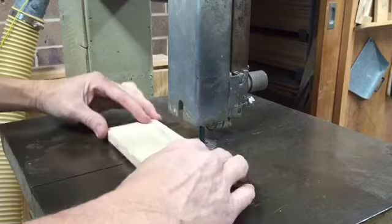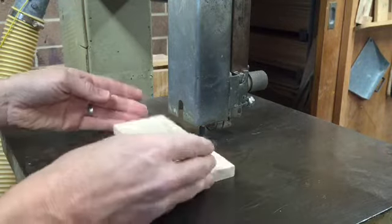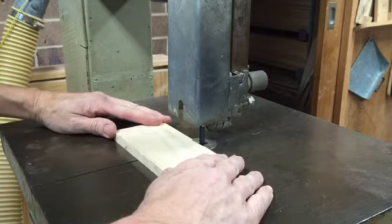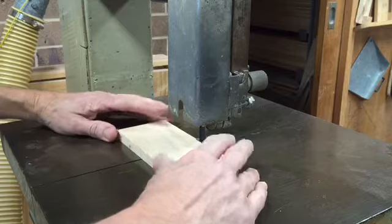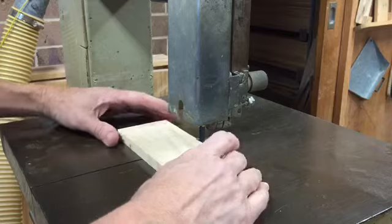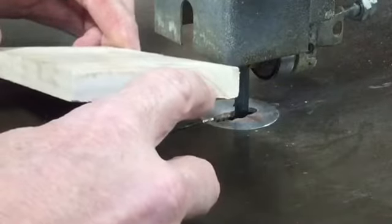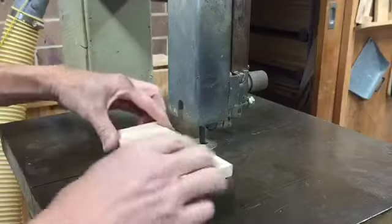When making a cut on the bandsaw, make sure your hands are as far away from the blade as possible. If you're using a piece of timber, keep your hands right out towards the outside edges and feed the timber in slowly. Let the blade do the cutting — don't try and force it through. One thing that happens with the bandsaw is when it hits some harder grain it slows down, then speeds up as it goes through softer grain.